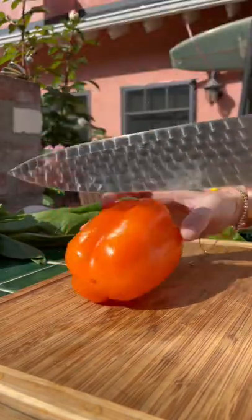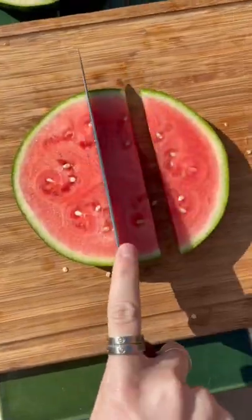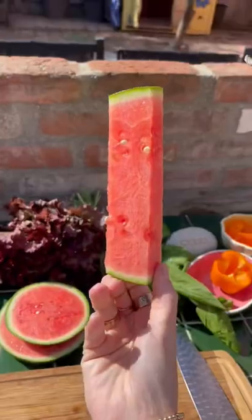I had a few bell peppers from the garden, but I decided to use the orange one so I could have a little bit more color. And then I cut the end off of a watermelon so I can make my patty slices. I also cut the middle out of it so it could be our hot dog.